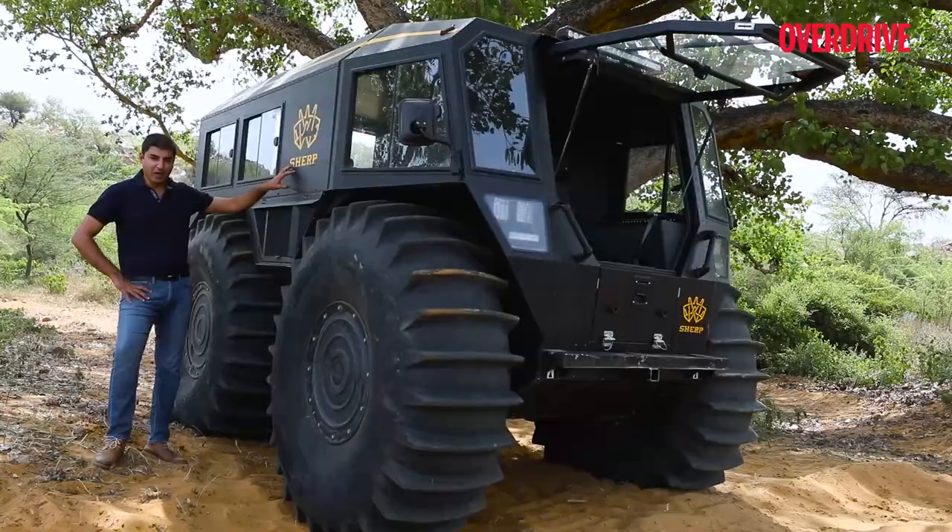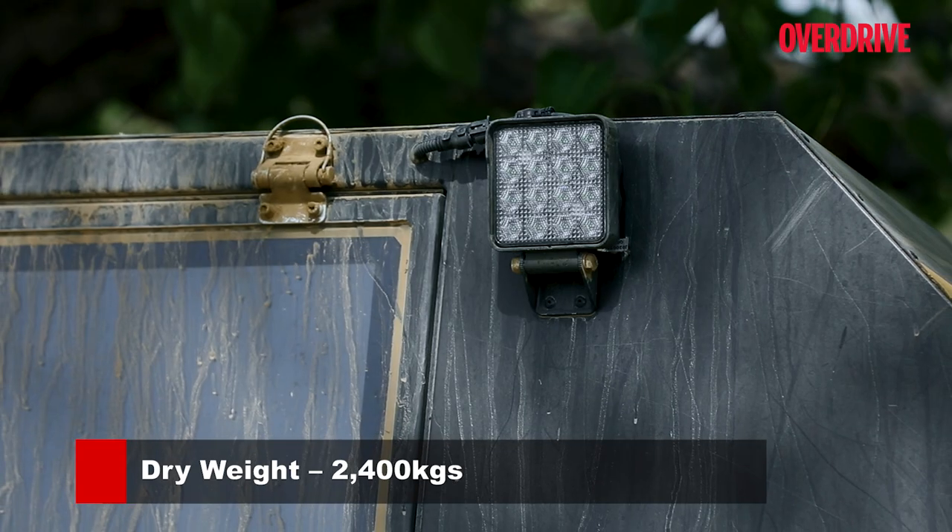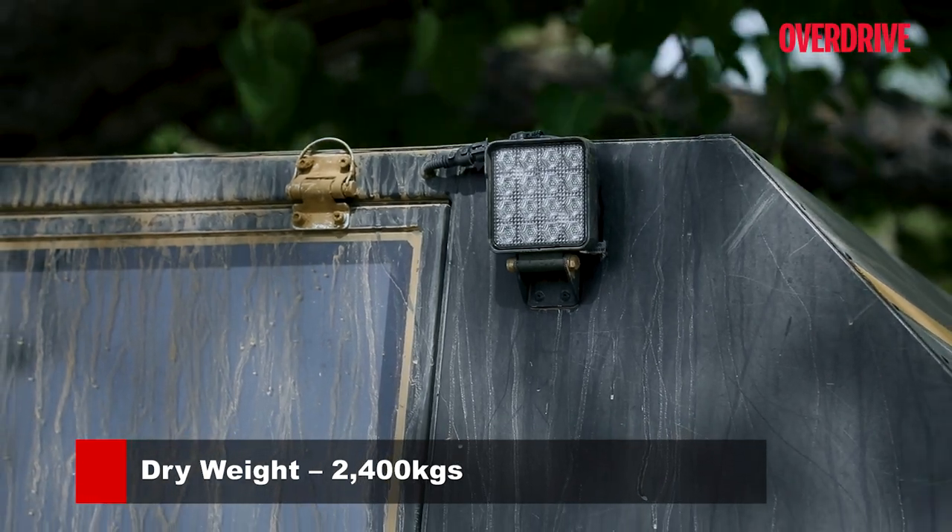The upper half of the body is not made of steel — it's made of aluminum, because one of the key requirements of this vehicle is to also float.